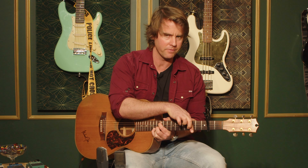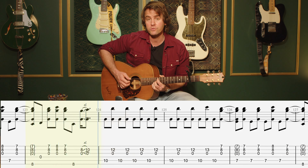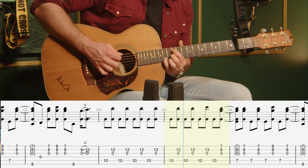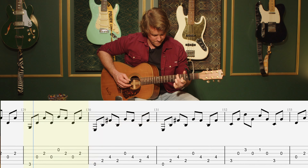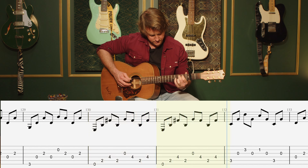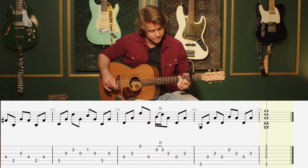So whatever you put a capo on — if you put a capo on fret 5, fret 5 becomes fret 0. The way you think about it, it's actually not fret 5. So you want to think of this as a G shape of root 5, so that is fret 10 and 12. And outro.